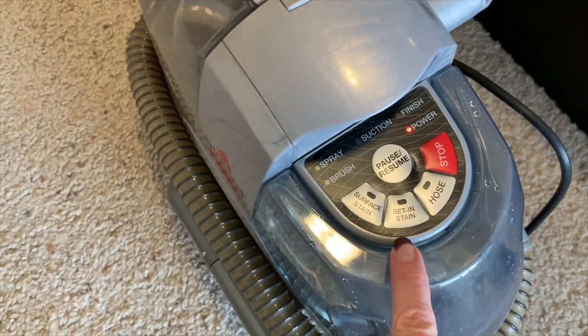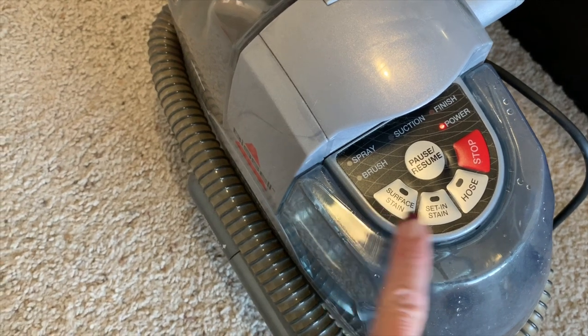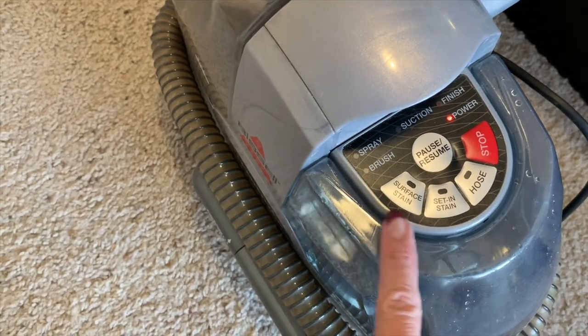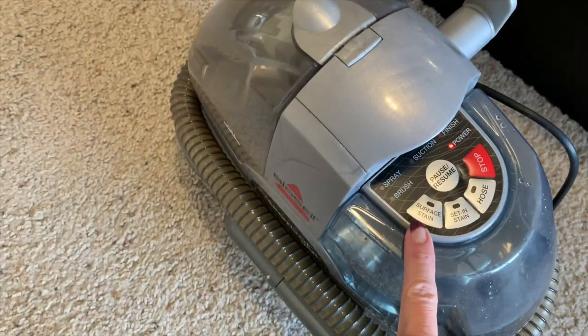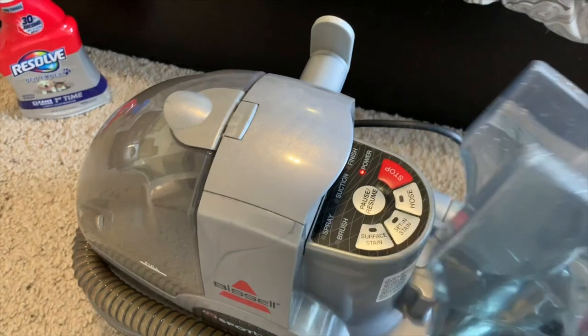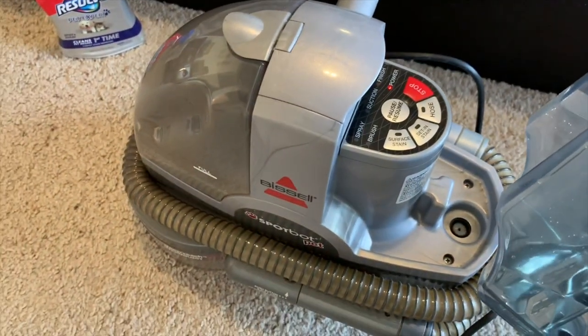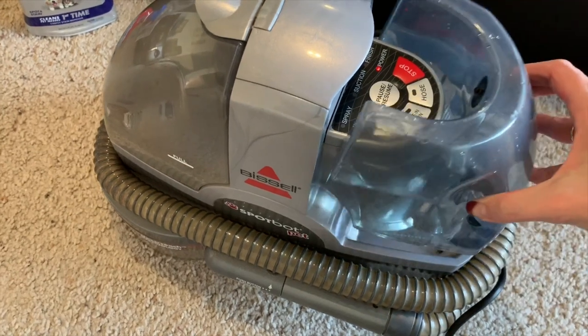I normally just do the surface stain because it really puts down a lot of water. If you do the set-in stain, it runs for six minutes. If you do the surface stain, it runs for three minutes. Just do the surface stain and then I'll take this part off and run it again, so then it just does the sucking instead of putting the water down. Then it gets the extra water up out of the carpet.